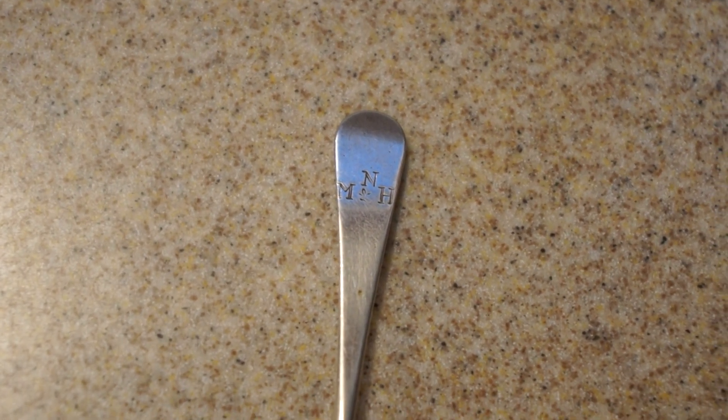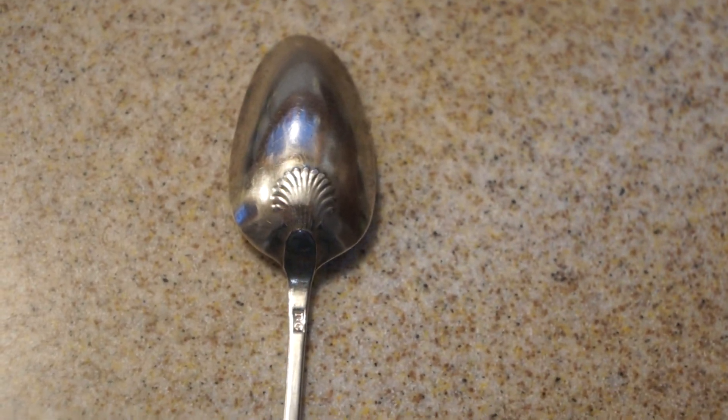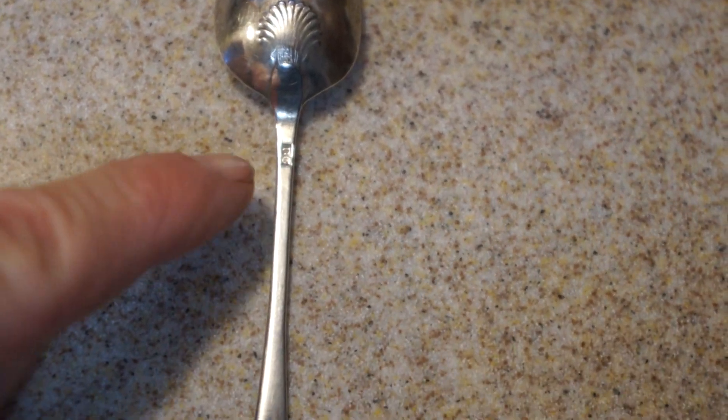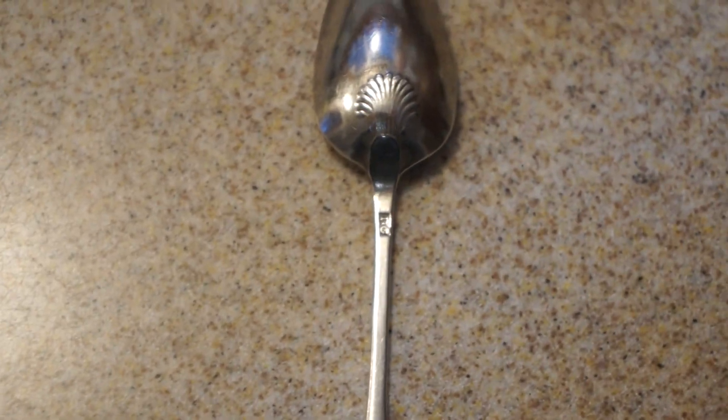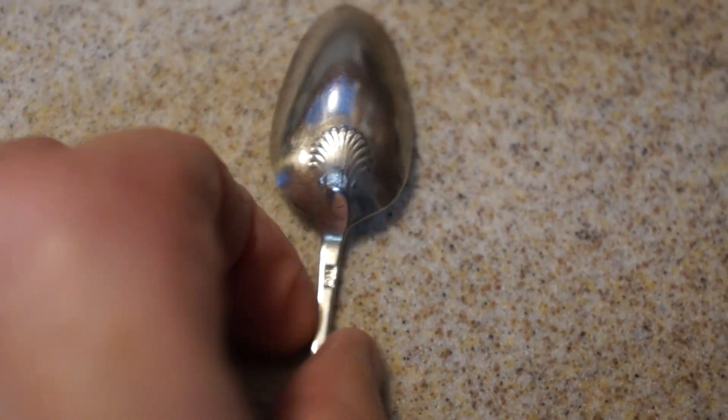And look at this — a coin silver teaspoon, with initials on the top of the spoon. Back then people engraved their initials on everything just in case of theft. On the back of the spoon there's a scallop shell and the maker's mark: Timothy Gerrish, TG, of Portsmouth, New Hampshire — a nice 18th century teaspoon, and many of them can fit in this little compartment.